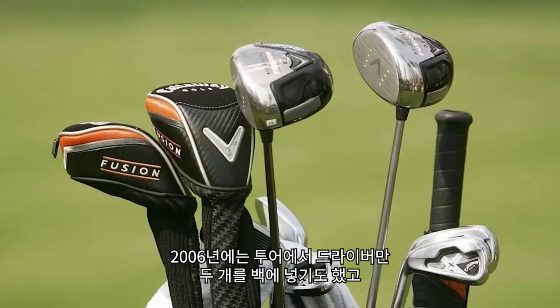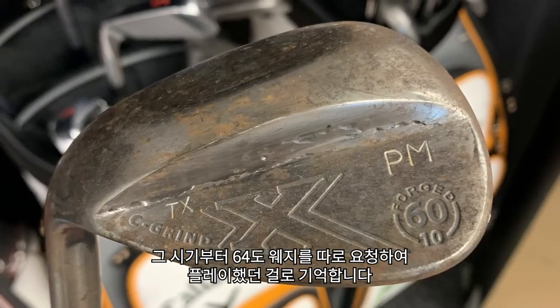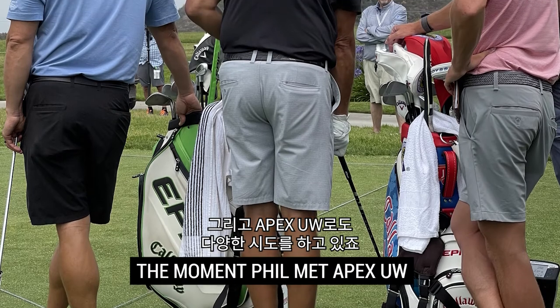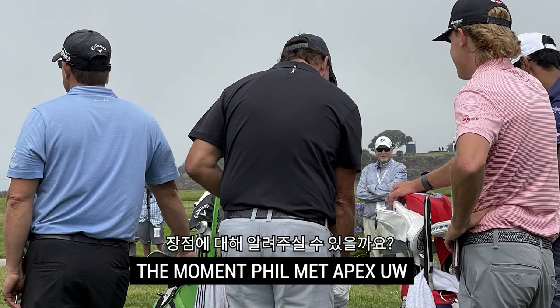You're a tinker. In 2006, you put two drivers in the bag. 2006 is also when you went to the 64-degree wedge — I think that's when it actually went into play. The Apex U-Dub — like you'll try anything. Talk to me about tinkering, your method about it, and what you enjoy about it.